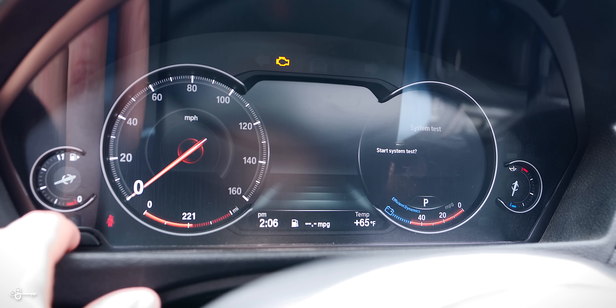Next is 12 volts. You may see one, but most of these cars have four. There's one here in the center console, one in the passenger footwell, one in the back for your passengers, and then there's one in the trunk.